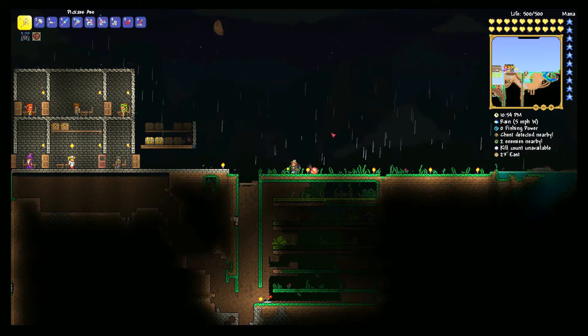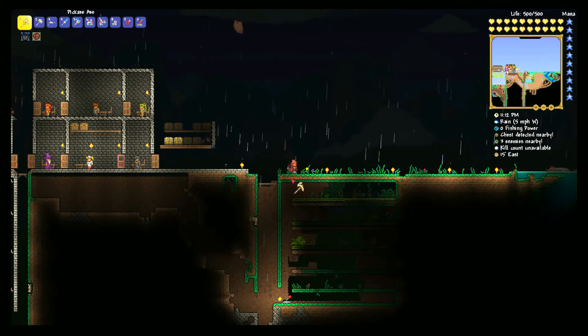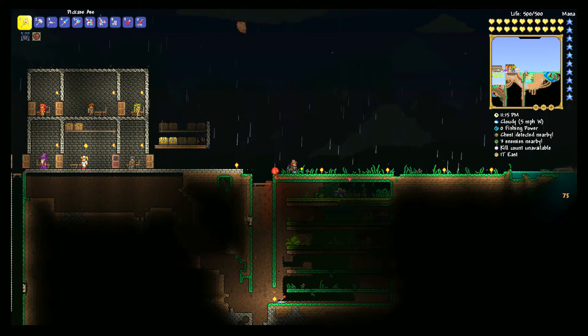Hello ladies and gentlemen and welcome back to another BJ&Co Terraria video. Today we're continuing on with our Wednesday wiring series to show you some neat wiring tricks you can do within Terraria to make your game a little bit easier. Last week we had the lovely bait farm — link up above. Today we're gonna be checking out how to generate liquid: endless lava, endless water, and endless honey supplies. On top of that you can also tie it together to get crispy honey, honey blocks, or obsidian very easily.